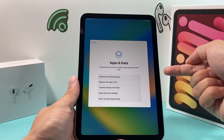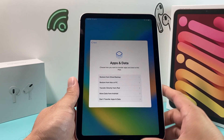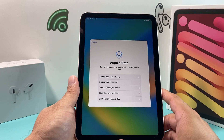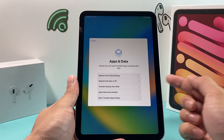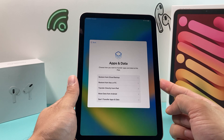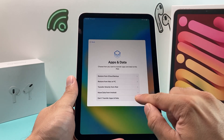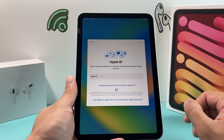Next, set up your data. If you have a previous iPad, you can transfer all of that information. If you have an iCloud backup from your phone, you can restore from that. Or you can simply set up as completely new — for this demo, we'll choose not to transfer data.